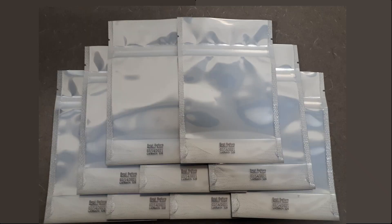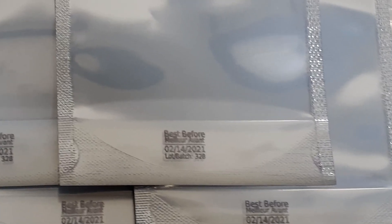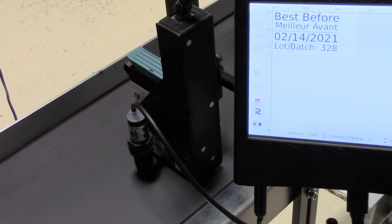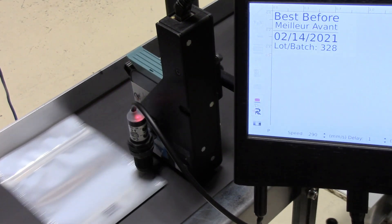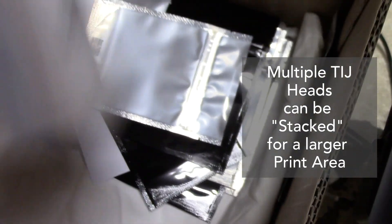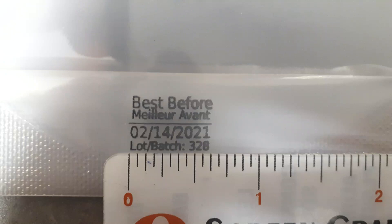What's nice about this system is if that didn't work, you could simply replace the cartridge and go back to printing. Here we're printing on these little baggies — the print area with this printer is approximately a half inch maximum height with one head. You can even stack multiple heads to get a larger print area if needed. The print size is about three quarters by about a half inch.